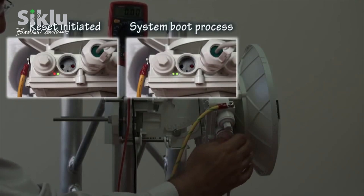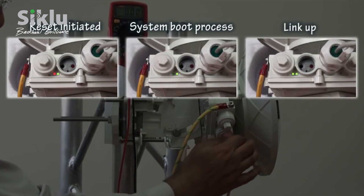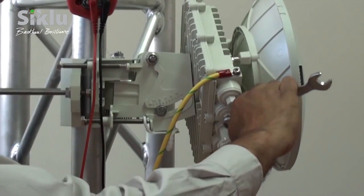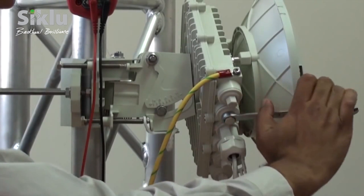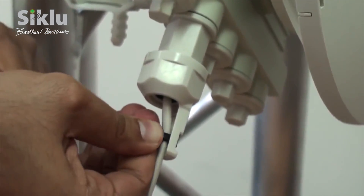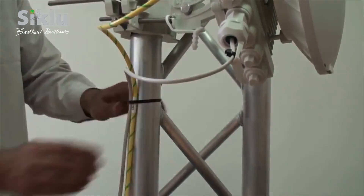The RF LEDs on both ODUs should illuminate green, indicating the link is up. The radio link can now pass traffic and management between all ports and over the radio. For further radio link configuration, connect to the ODU using the web EMS.